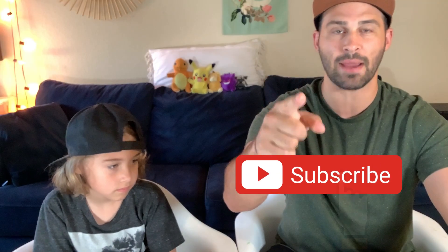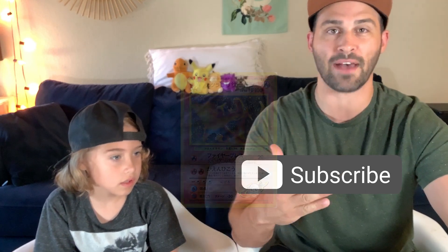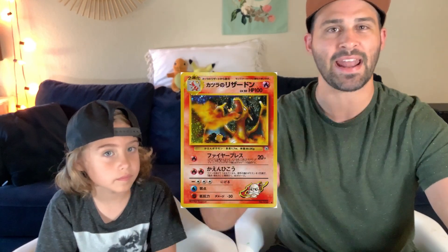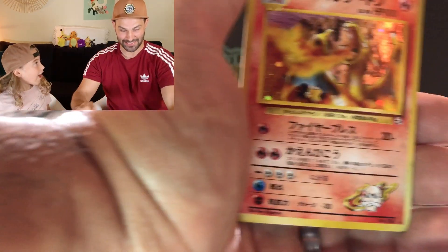If you aren't subscribed, hit the subscribe button. Go back and watch our last video where we pulled a holographic Blaine's Charizard, an incredible card worth as much as $800. This is what our reaction looked like when we pulled that card. So you can just about imagine what our reaction will be if we end up pulling the Lugia.